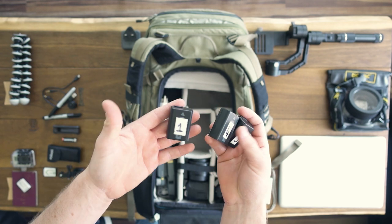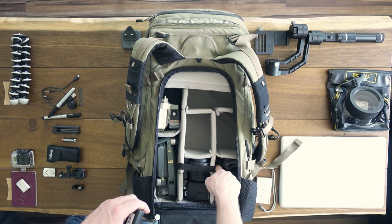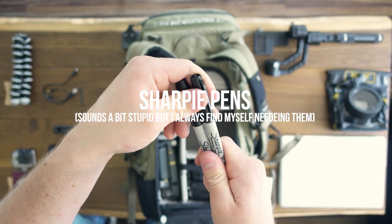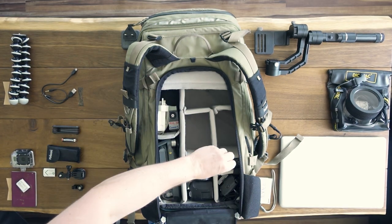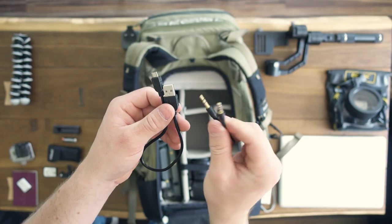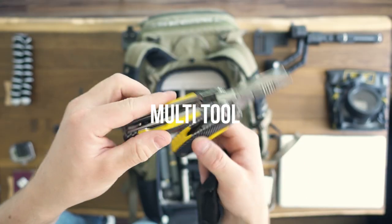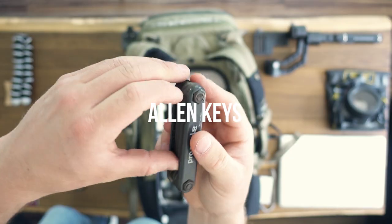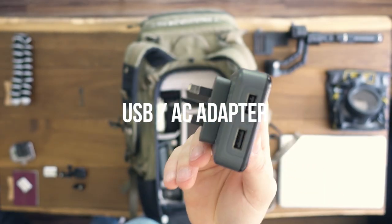I've got three more A7S batteries — I number them all so I know which are dead and which are clean. These slip in the side next to the cleaning kit so they're accessible on the go. I also pack some Sharpie pens — a thick tip and a thin ball tip — you can never be caught without a pen. General cables include a few micro USB cables and a 3.5mm jack-to-jack for the Zoom H1 to plug directly into the A7S. There's also a multi-tool with knives and screwdrivers, Allen keys, and a USB-to-AC adapter — definitely get one with two ports.